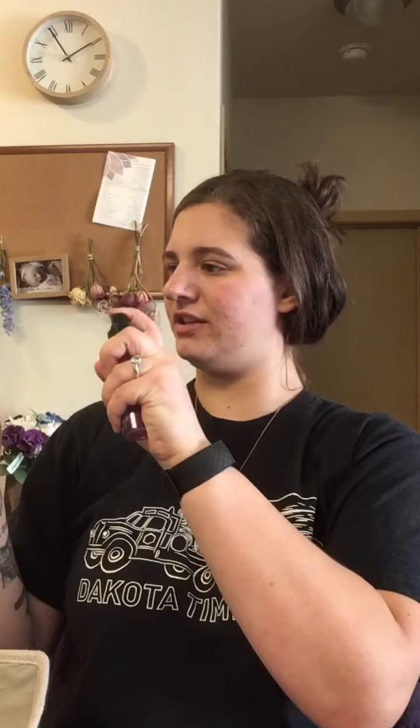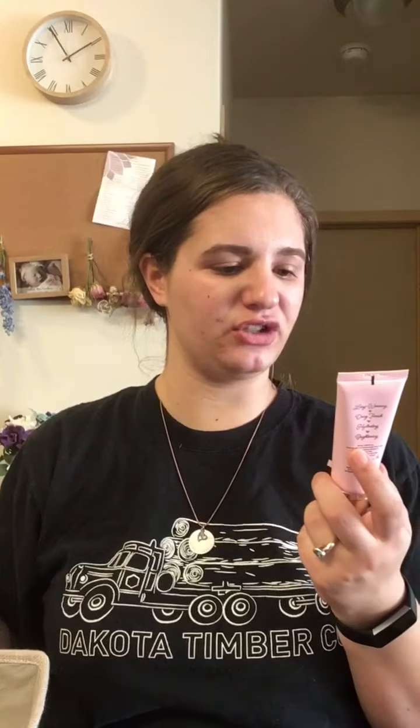I'm going to spray my sponge with the Smashbox Primer Water — you guys know I like to do that. I'm still using the Morphe sponge, which is probably my favorite sponge out there. Now we're going to use the Too Faced Do You Full Coverage Fresh Glow Foundation in the shade Vanilla. I got this last week at Marshalls. I've tested it out a few times since then, but I didn't like how it looked with the Hourglass Powder.